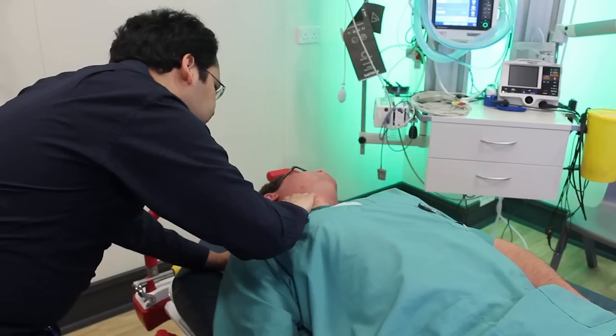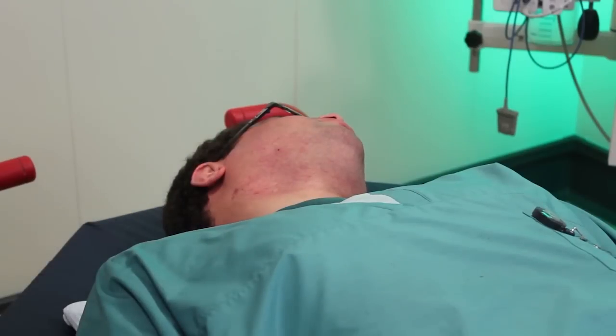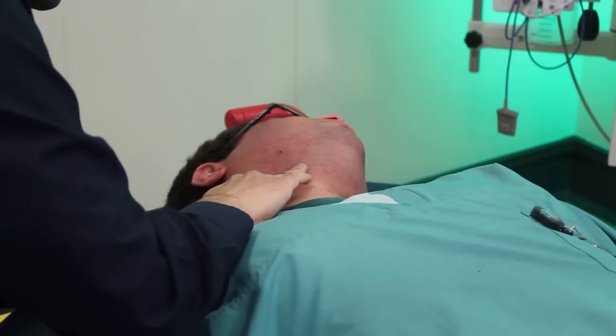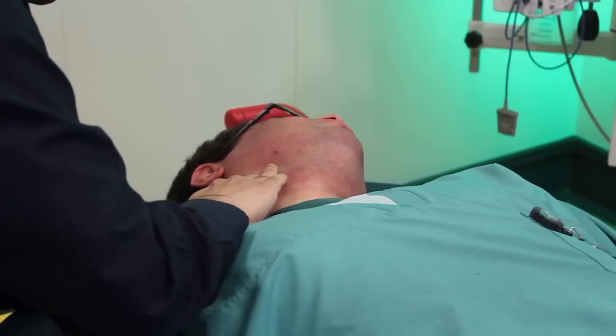Occasionally, reversion is followed by a short cardiac pause with alteration of conscious level. First, feel the carotid artery pulsation at the angle of the mandible. Auscultate the artery to be massaged, listening for any bruit. If you are happy that there is no bruit, while monitoring ECG, apply gentle pressure with rolling side-to-side movements for no more than 5 seconds at a time. The test can be repeated on the opposite side, but never on both sides simultaneously.